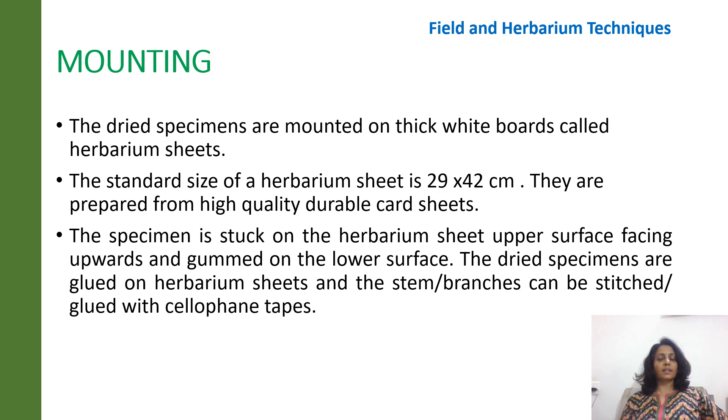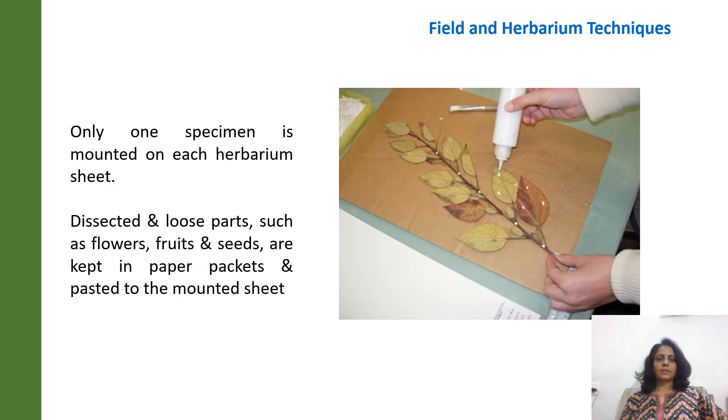The dried plant specimens are then mounted on thick white sheets or boards called herbarium sheets, which come in a standard size of about 29 to 42 centimeters. They are prepared from high-quality durable card sheets. The specimen is carefully stuck on the herbarium sheets using gum, or if the plant specimen is thick, they are stitched or glued with cellophane tapes. Some loose plant parts such as flowers, fruits or small seeds are kept in paper packets and pasted on the mounted sheet.